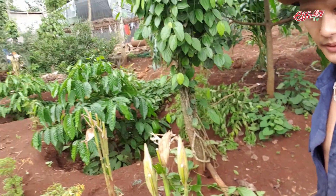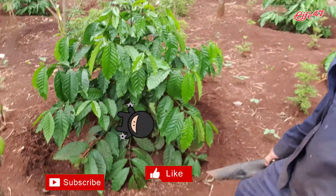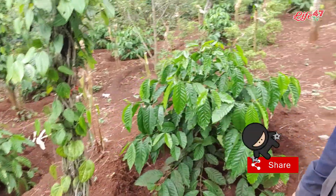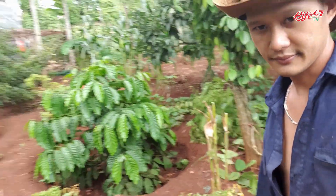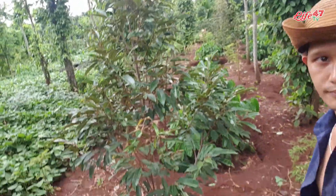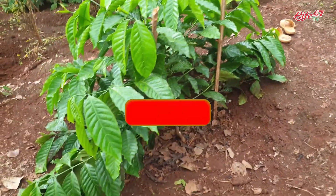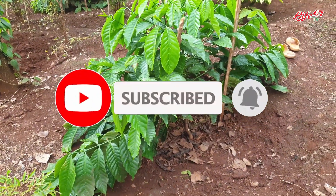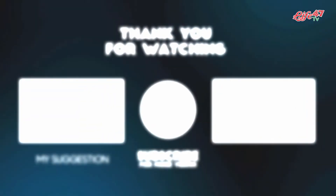Những anh em nào mà không có thời gian mà chống dịch ở nhà, mình cũng làm cây ra những cái cà phê này. Mình đã đào bồn xong rồi, bắt đầu thu hoạch. Cảm ơn anh em đã theo dõi nha!